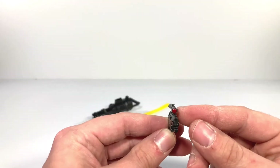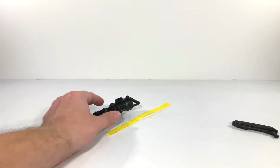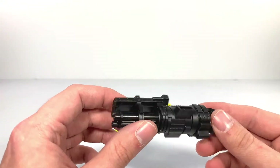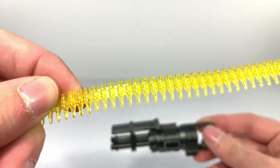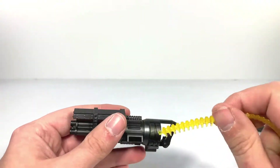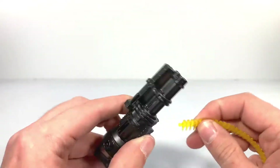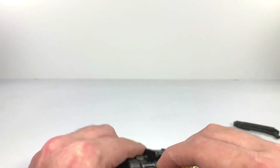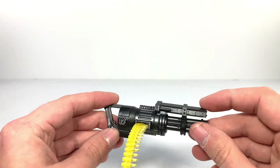He also has this little gun with a nice red on the scope, which is actually pretty cool. We also have this heavy-duty machine gun, which comes with these bullets — they're a weird translucent yellow color. But you should be able to feed them in, and he'll be all armed up and ready to go.